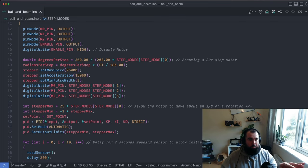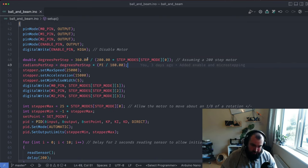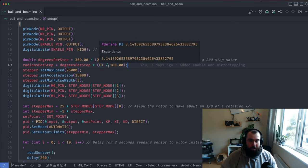We have degrees per step calculated down here. It's a 200-step motor, so 360 degrees divided by 200 gives degrees per step — multiplied by the step mode divisor (1, 2, 4, 8, 16, or 32). We then convert that to radians per step by multiplying degrees per step by π divided by 180 — the standard degrees-to-radians formula.